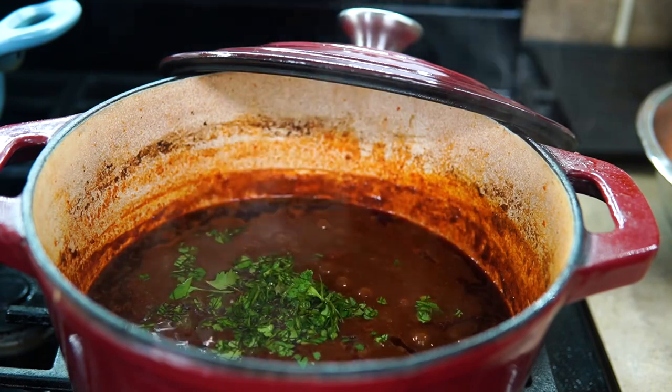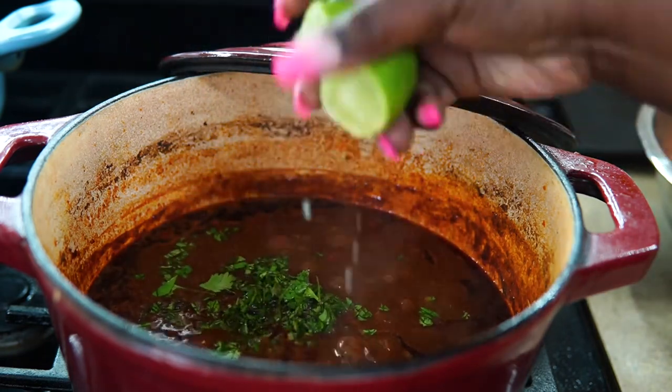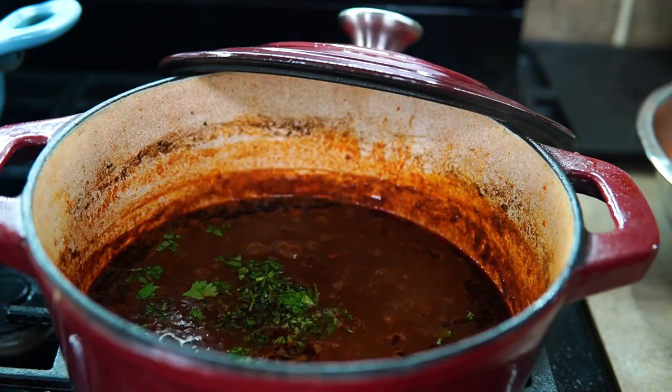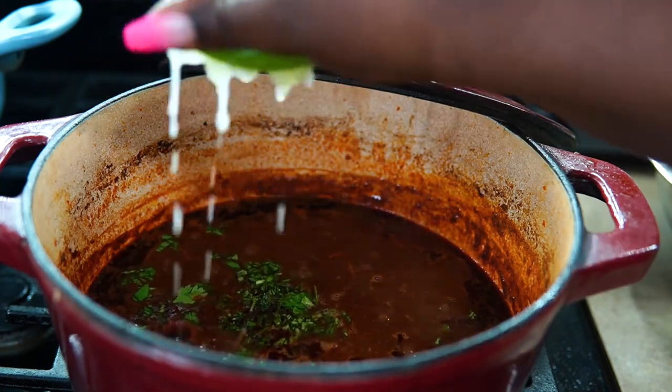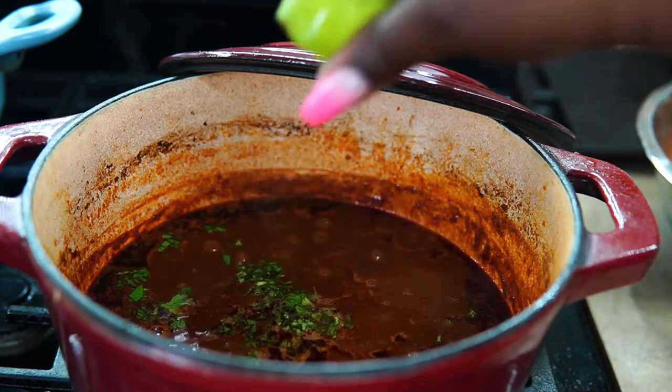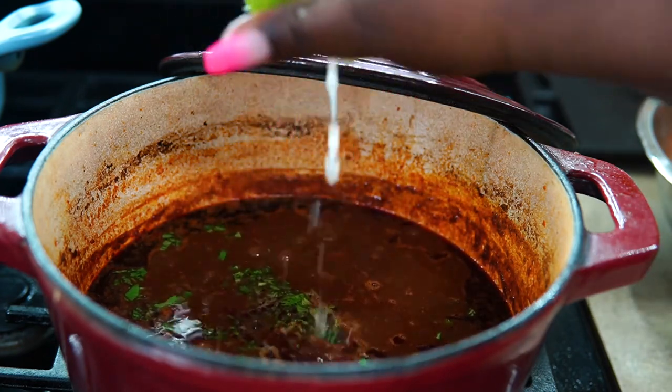To finish the sauce after 45 minutes, I'm going to add some cilantro and lots of lime juice. This thing has been cooking for a few hours — it needs a pick-me-up. So I'm adding lime juice and cilantro, and that's it. Now on to the fun part — we can start building.